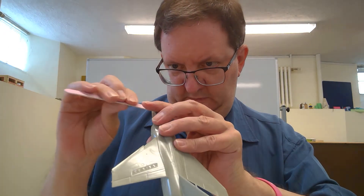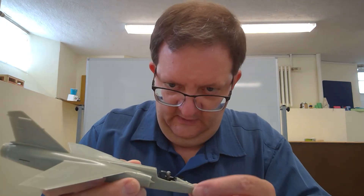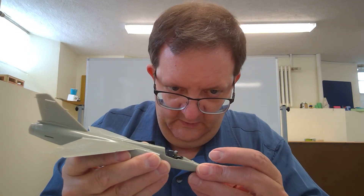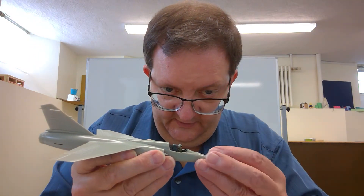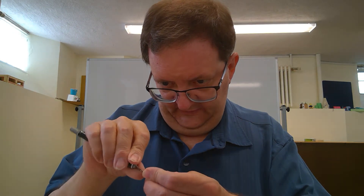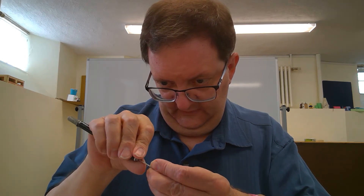It goes to show you — expect the unexpected with model kits. Sometimes you could be going along really smoothly and then suddenly come up against something that's going to shake you up a bit. This is just a case of patience, scraping out the nose cone.